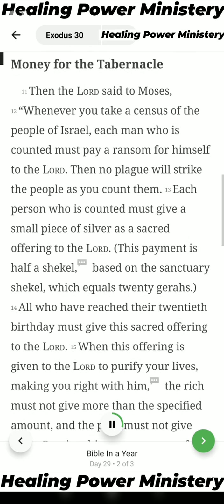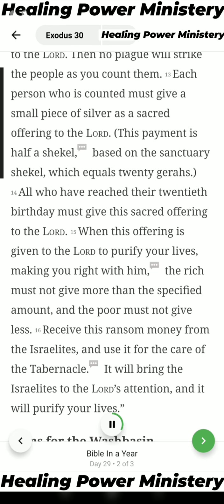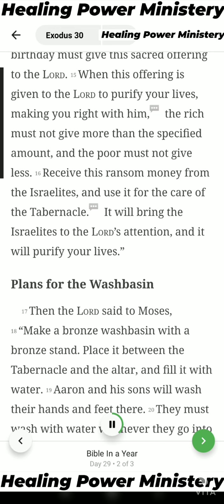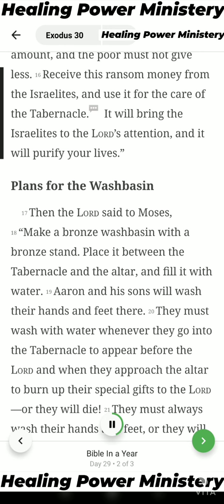Money for the Tabernacle. Then the Lord said to Moses: Whenever you take a census of the people of Israel, each man who is counted must pay a ransom for himself to the Lord, so that no plague will strike the people as you count them. Each person who is counted must give a small piece of silver as a sacred offering to the Lord. This payment is half a shekel, based on the sanctuary shekel, which equals twenty geras. All who have reached their twentieth birthday must give this sacred offering to the Lord. The rich must not give more than the specified amount, and the poor must not give less. Receive this ransom money from the Israelites and use it for the care of the tabernacle. It will bring the Israelites to the Lord's attention and purify your lives.